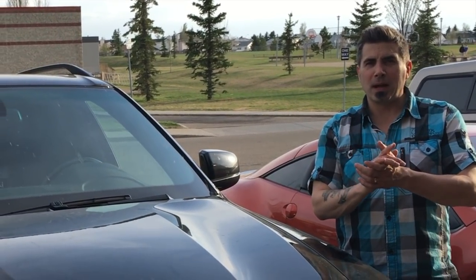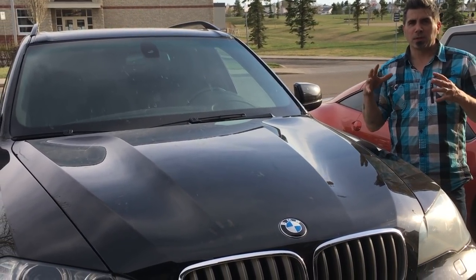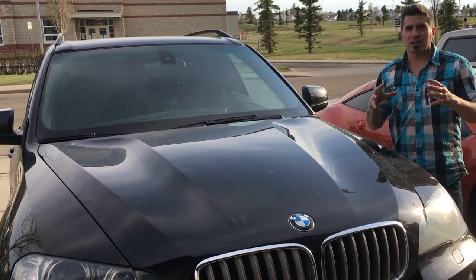Welcome back everyone, it's Mark here with Exotic CarPlayPlace. Welcome back to the channel. We're going to talk today about the E70 X5 that I have sitting in front of me, and specifically on how to reset the service lights.